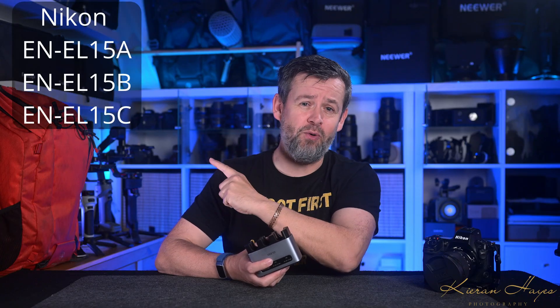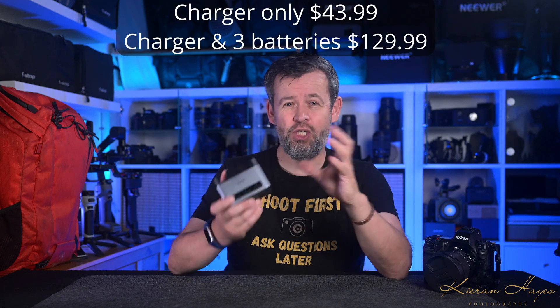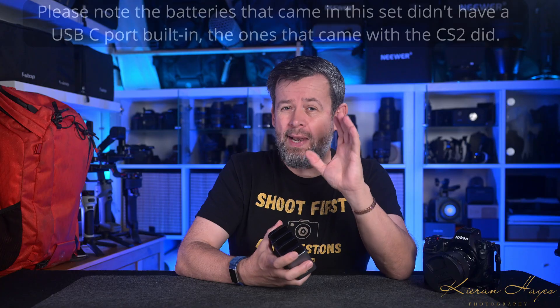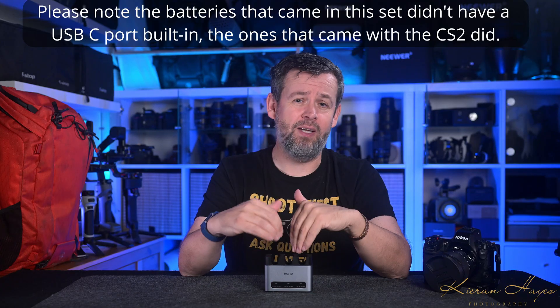The Lano CM3 is a 3-bay battery charger built for Nikon's ENEL15 series batteries, and yes it works with all of them. It's available in two different versions — you can get just the charger on its own or with three Lano ENEL15C batteries. The charger alone costs roughly £43.99 and the charger with three batteries costs around £129.99. After using this for a while, I would immediately go out and buy one tomorrow if I ever lost mine.